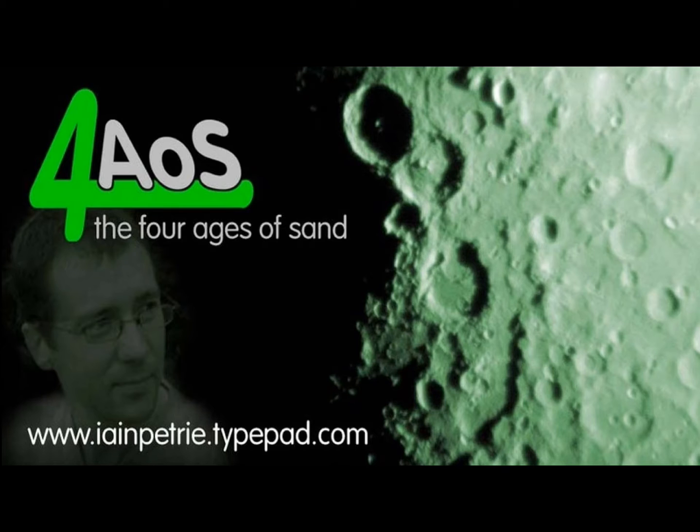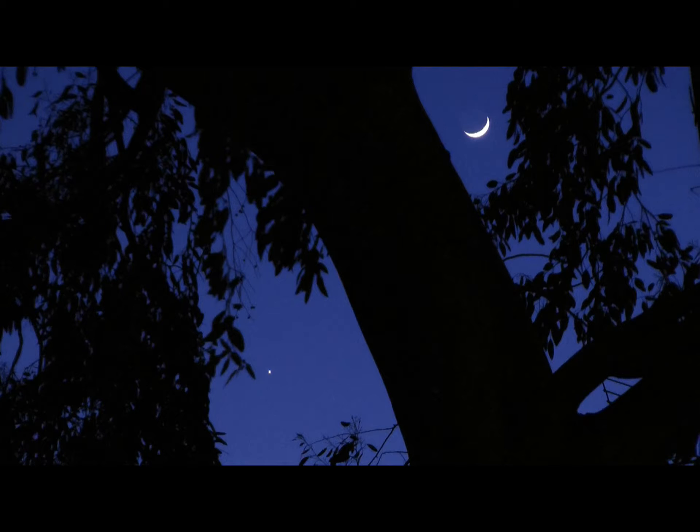You can get perfectly good images of the moon just with a normal camera. Here's one with Venus in the bottom left corner.